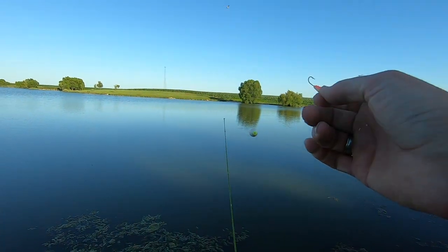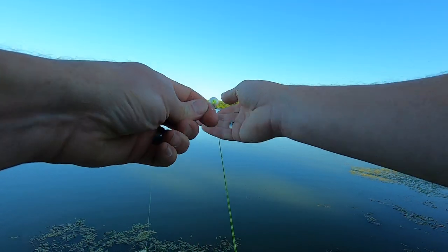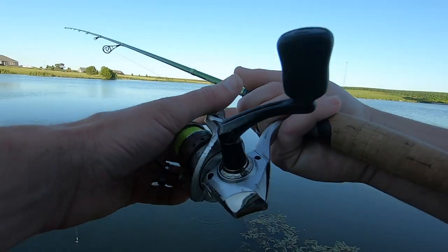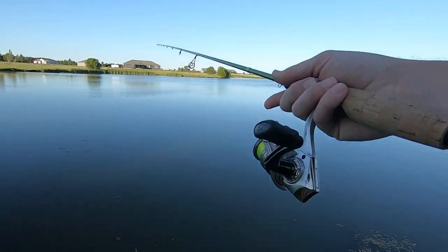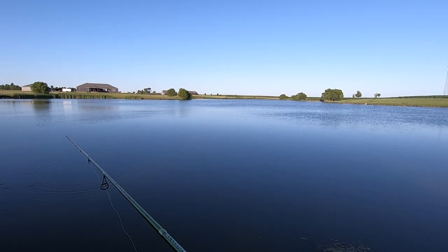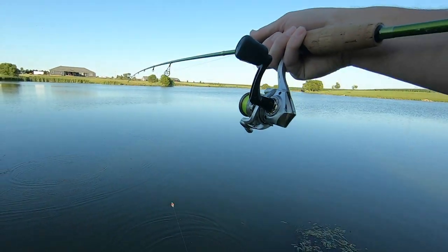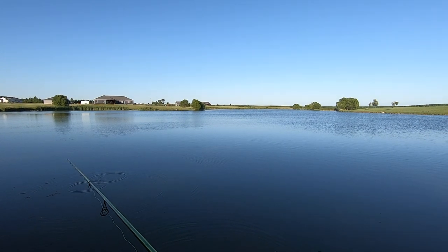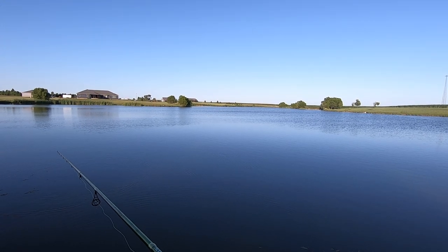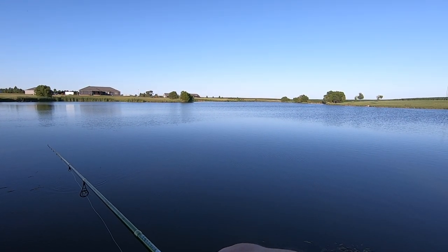Bluegill are fun man. You catch them any time of the year, and some of them get pretty big, but for as small as they are, they pull like a freight train. My initial game plan was to come out here and do this with a cane pole. A lot of you guys were commenting that you loved that last cane pole video. But those new cane poles aren't quite as durable as the old-school ones — I pulled the eyelet right off the tip after the last trip, so it was useless to me. So we're out here with just old trusty.